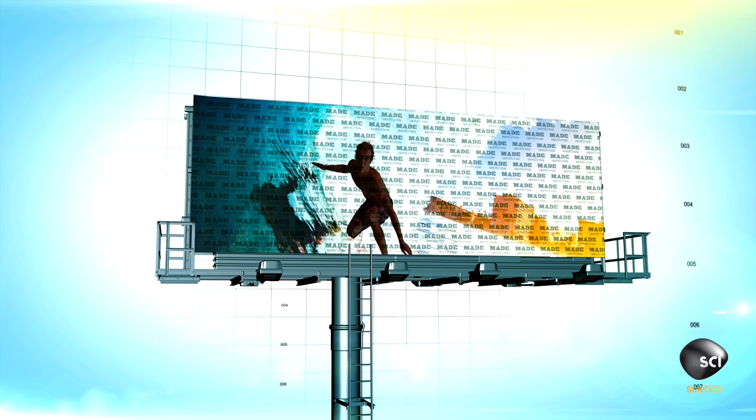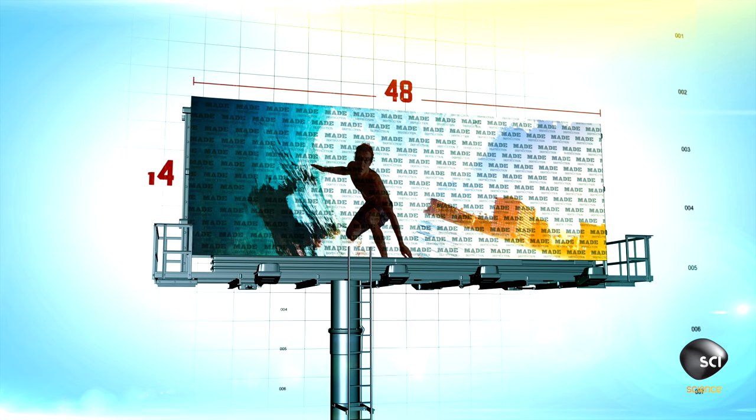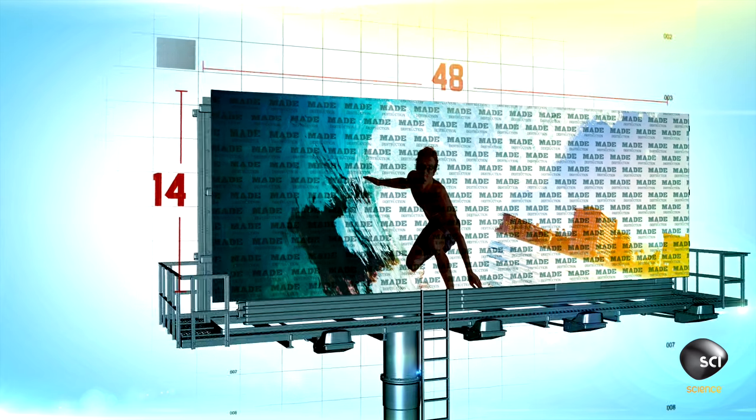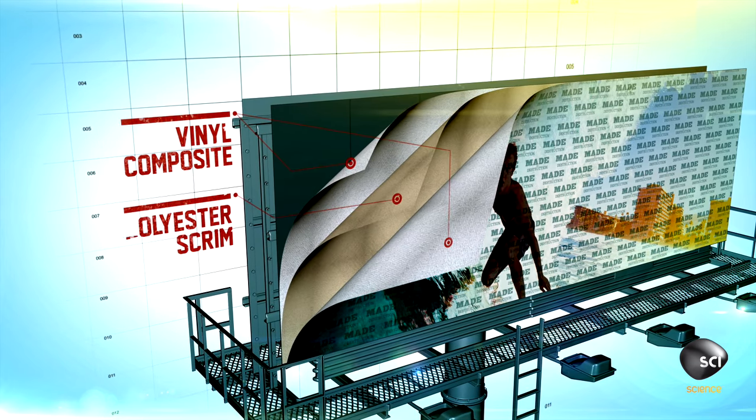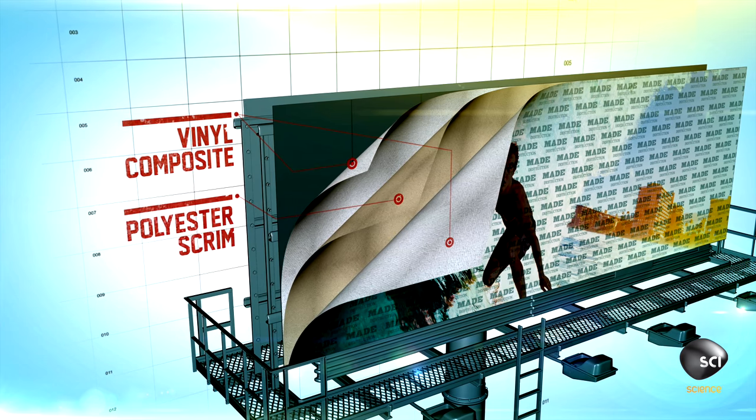The standard billboard is 48 feet wide by 14 feet tall and is made up of a three-layer vinyl composite — a polyester scrim coated with PVC on either side.